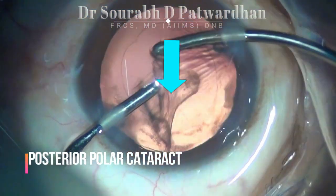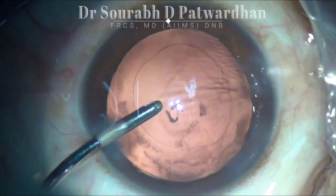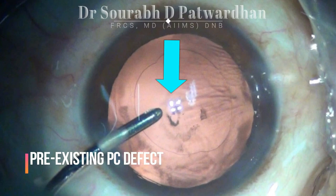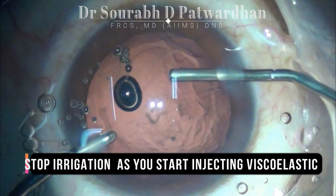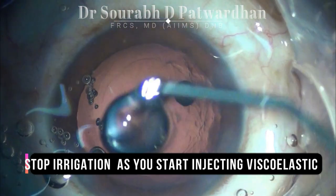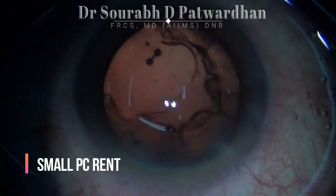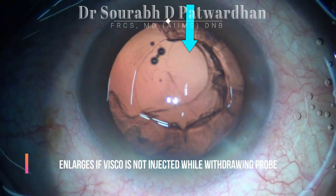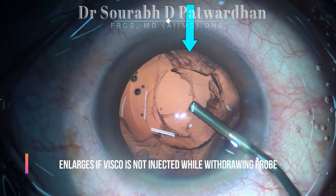In the case of a posterior polar cataract, after removal of the nucleus and cortex, you may find a pre-existing PC tear. Here we must do aqueous viscoelastic exchange to avoid further extension of this PC tear. Stop the irrigation as you start injecting the OVD, and practice doing this even in routine cases. Once a PC rent happens and you don't inject OVD, you can see that the PC rent enlarges as you withdraw the FACO probe. It is important to learn this trick during routine cases as well.